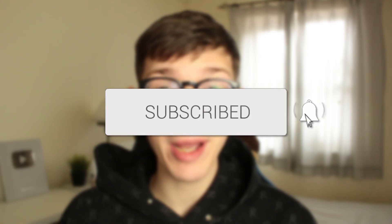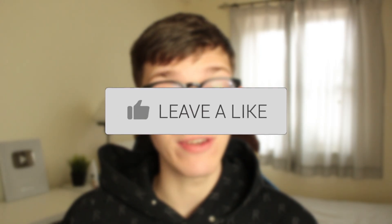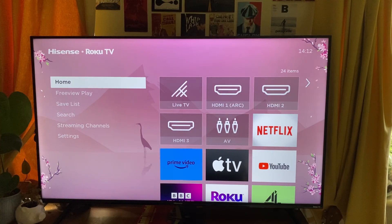In this video I'll show you how to delete apps on your Roku TV. There are many reasons why you may want to go and delete or uninstall apps on your Roku TV. You may just want to go and clear some space and declutter, but I'll show you how.